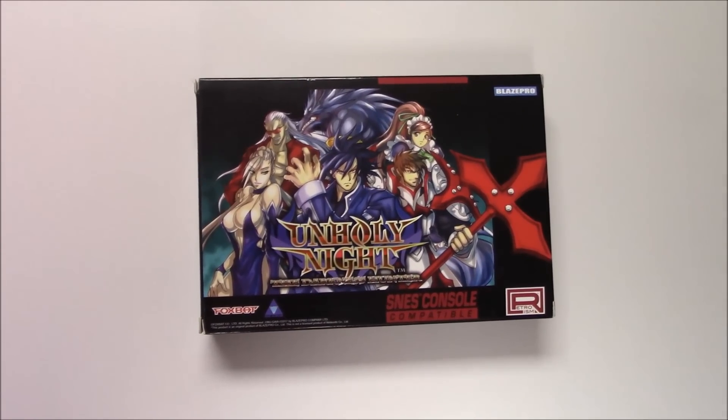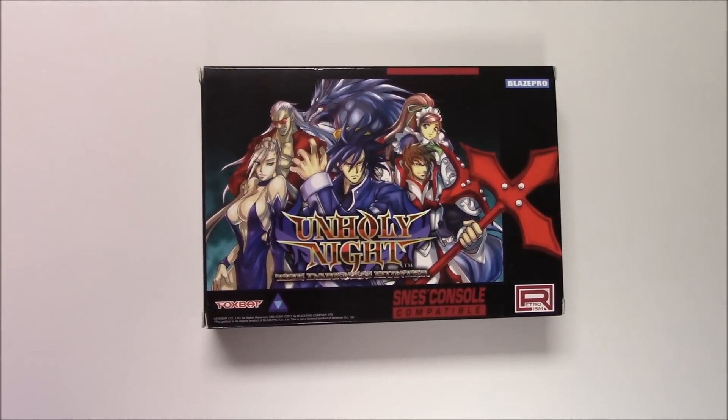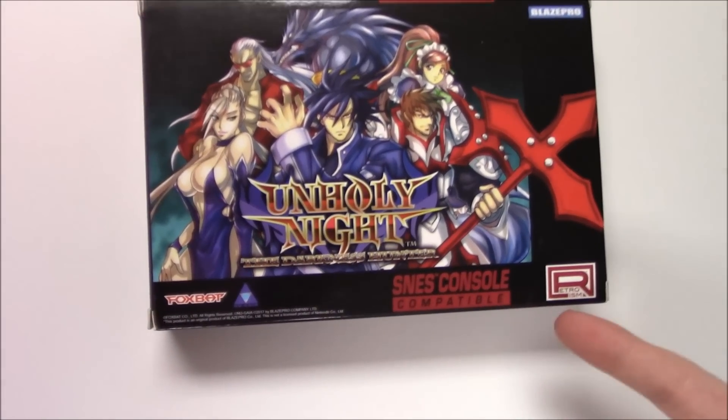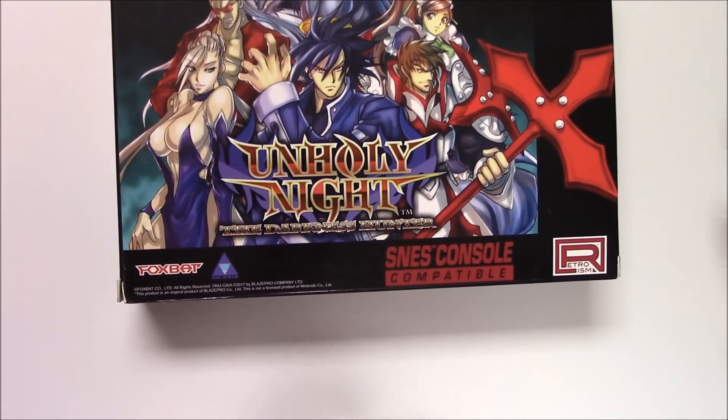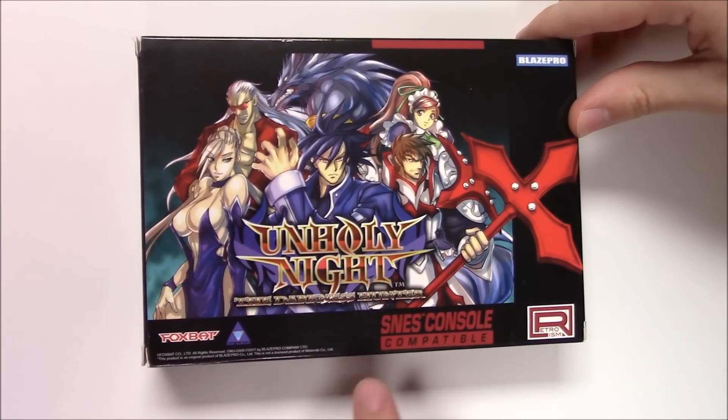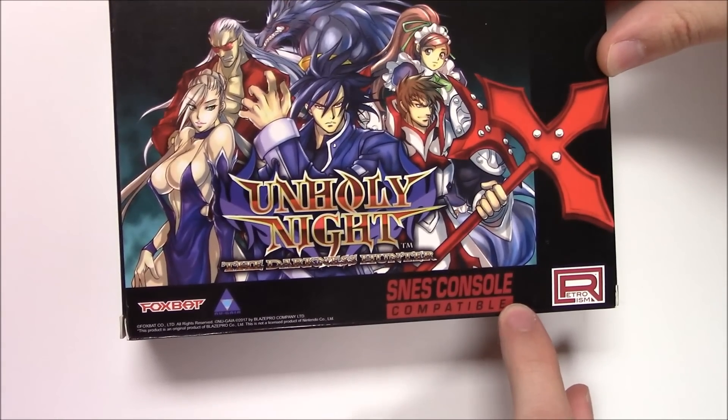Hey guys, welcome back for another unboxing video with PopNGames. Today we are going to be unboxing Unholy Night: The Darkness Hunter, compatible with the Super Nintendo. This is made for the Super Nintendo but it's not an official Nintendo licensed product, so that's why they have to say 'SNES console compatible.'